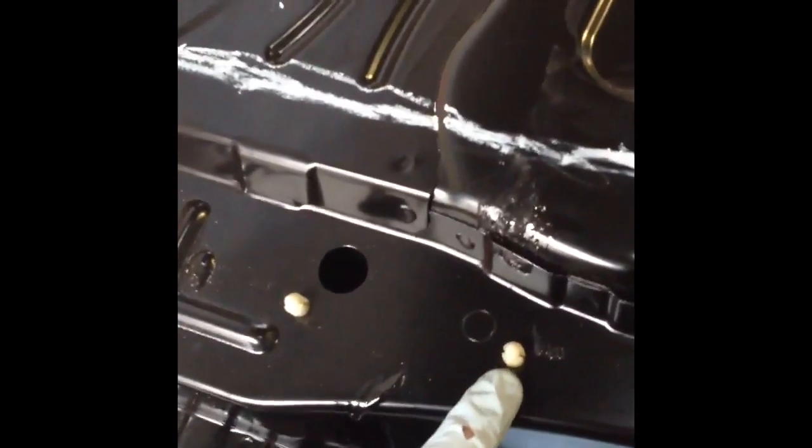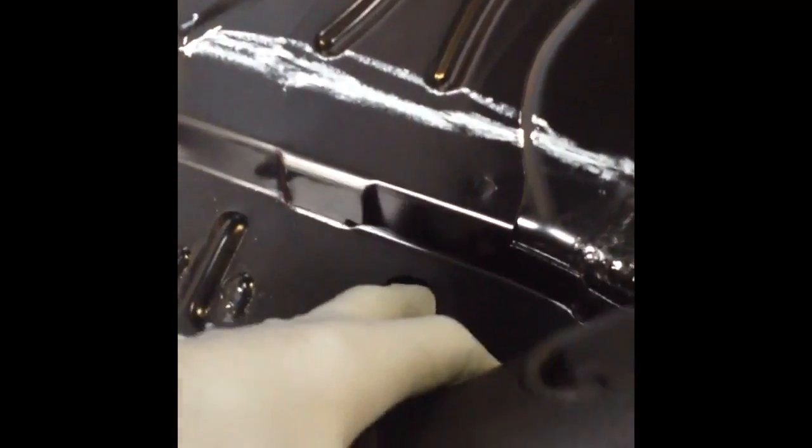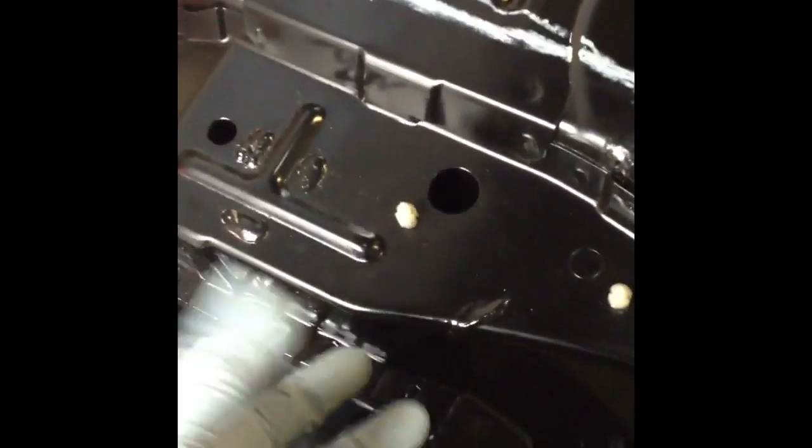These two white plastic — we call them Christmas tree plugs — they're holding a plastic internal brace which I can feel with my hand in there. Some people say it's to do with compression loading.